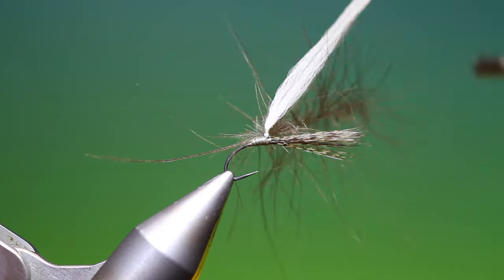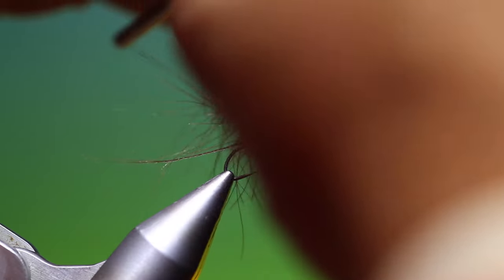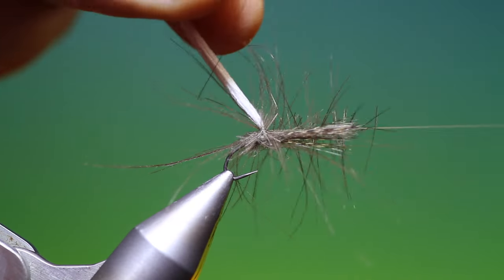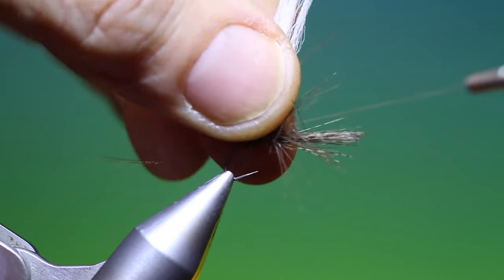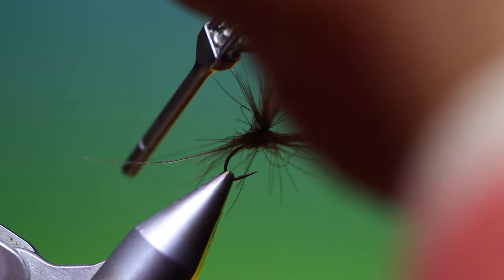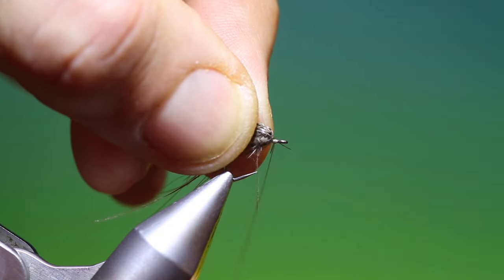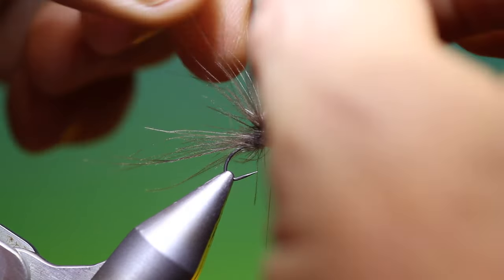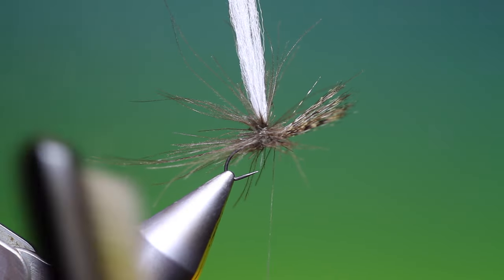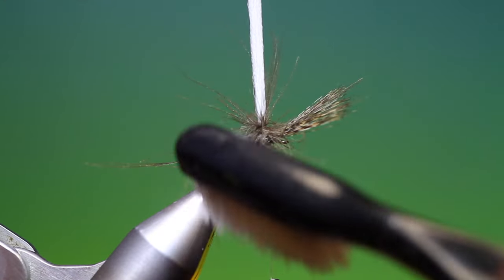Then we come up here and go a couple of turns behind the post, then come up to the post and go around, and in front. We put a little stopper in front of the Coq de Leon like so. And we can just brush out any trapped fibres there. That's good.